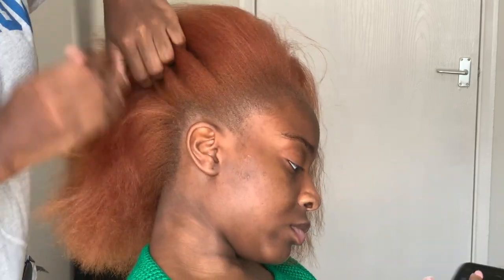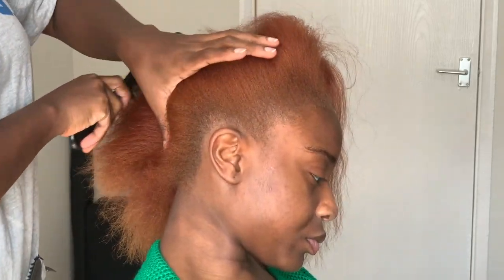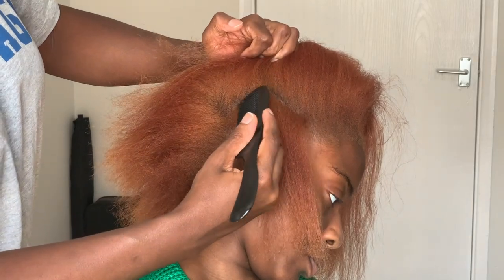Hi guys, welcome to my channel. In this video I'll be showing you a very simple and easy braiding technique I use under all of my wigs. This also works as a protective hairstyle, so let's get into it.